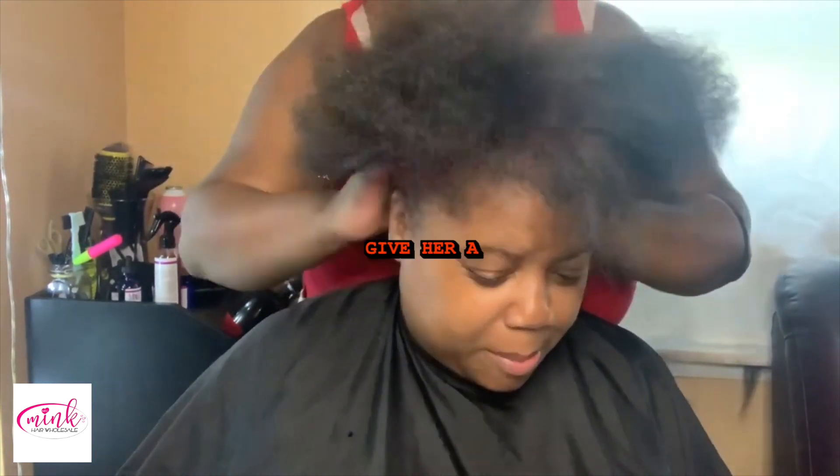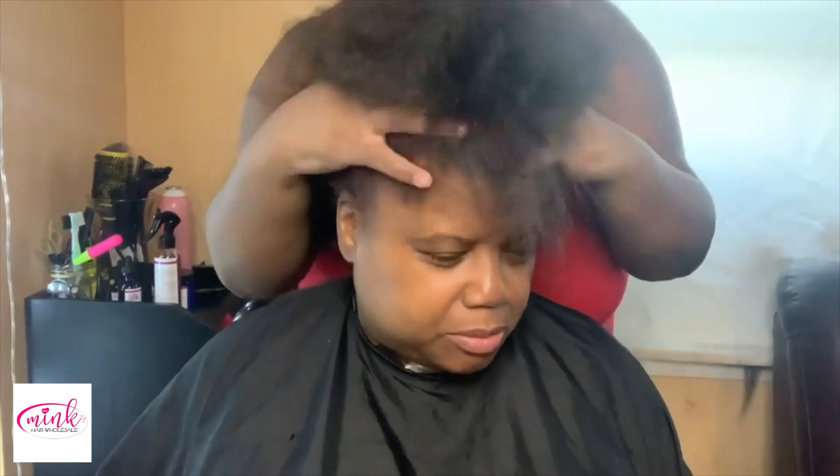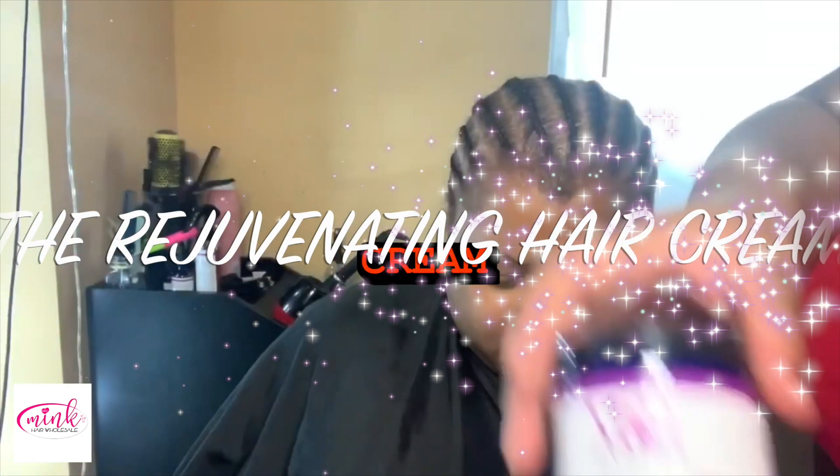After the gentle massage, I am going to braid her hair down and then apply the Rejuvenating Hair Cream. You can go to the website or call 912-264-9242.